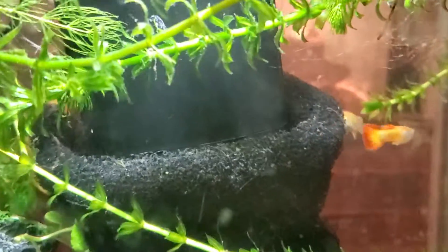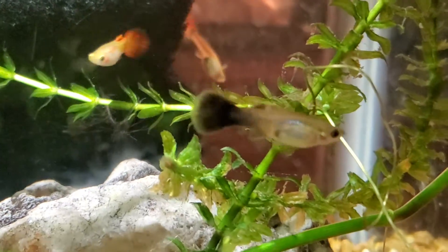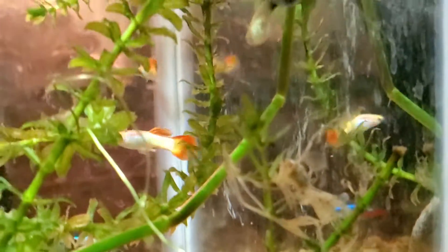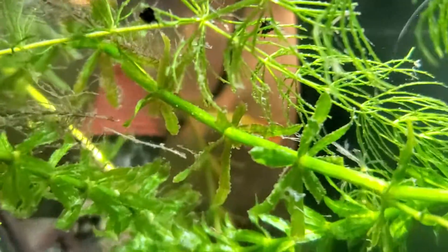These are my guppies. I'll just kind of show them to you. These fish are very active. You can see one in there — it's right there. And this is in the video.